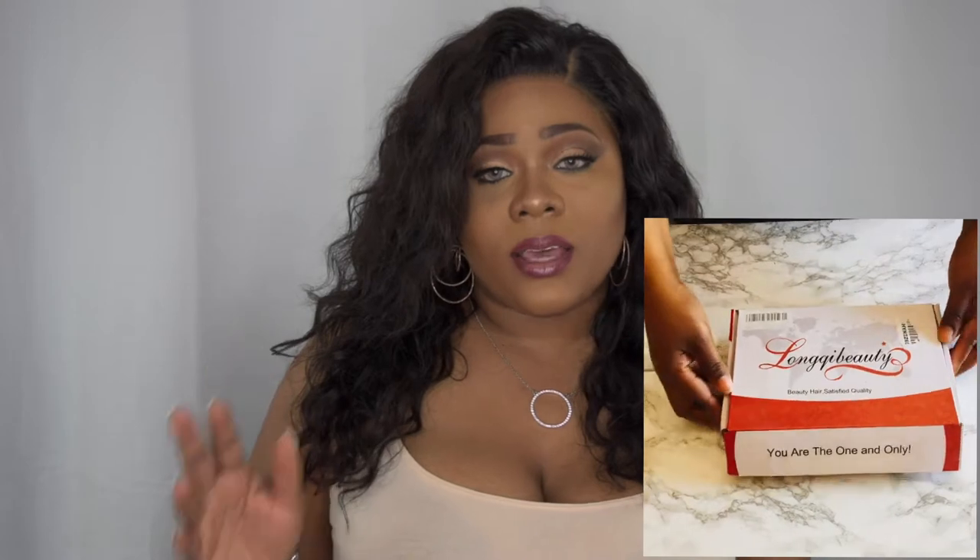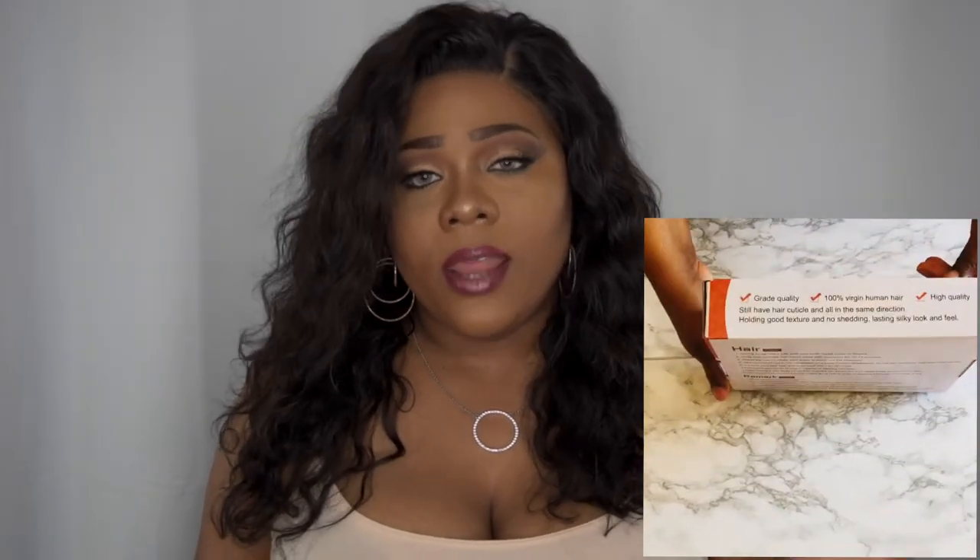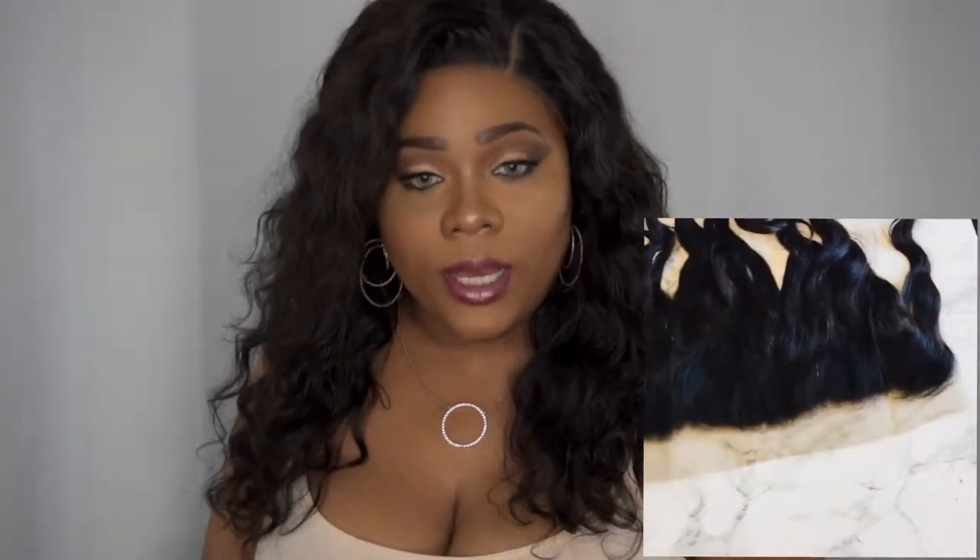This review is going to be on some hair that was sent to me by Long Q Beauty, which is an Amazon-based company. I was sent the lengths of 14, 16, and 18 inches in a natural wave texture — that is Brazilian unprocessed human hair. Separately, I was also sent a 13x4 frontal.